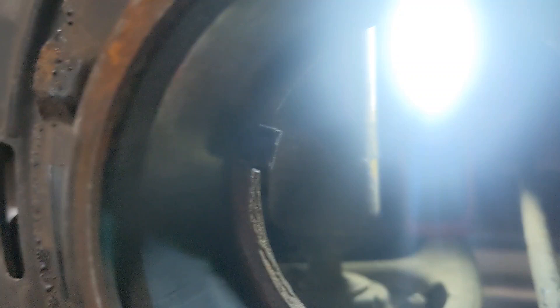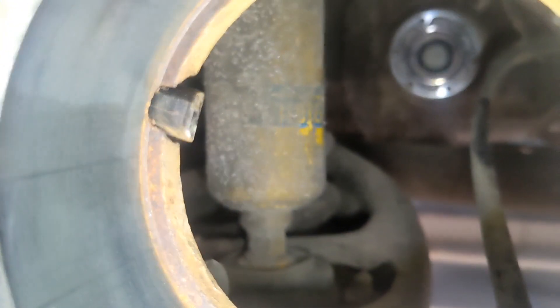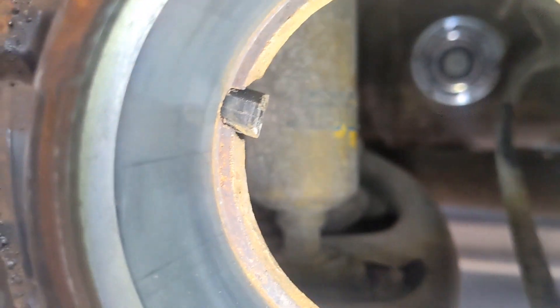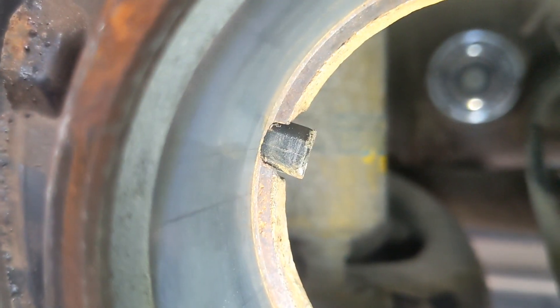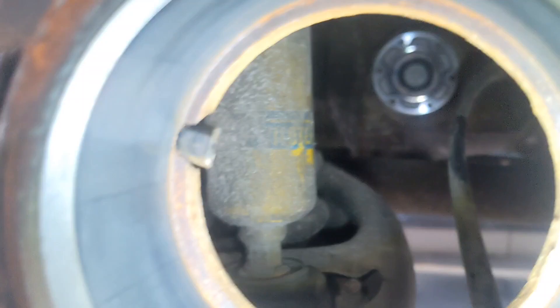You can see the wheel speed sensor poking into the bore of the wheel bearing. It is literally flush with that ring that is cast into the hub. That is the sensing side.